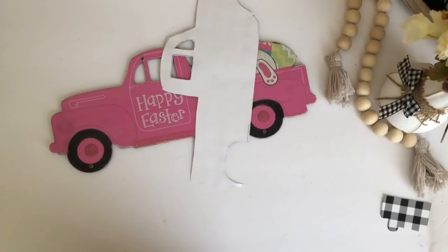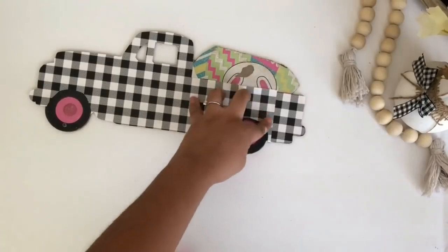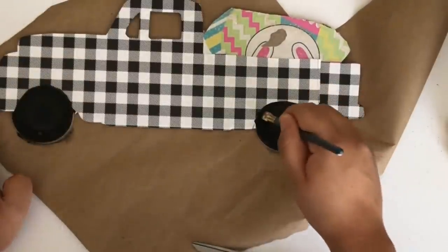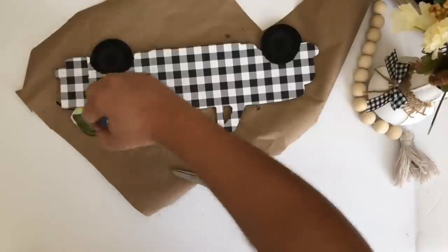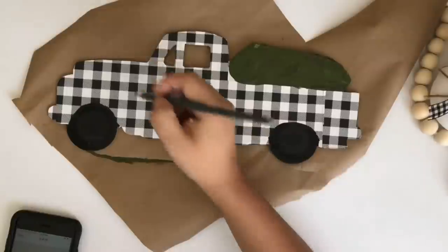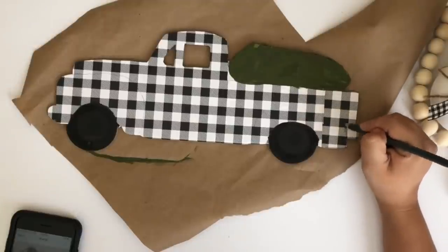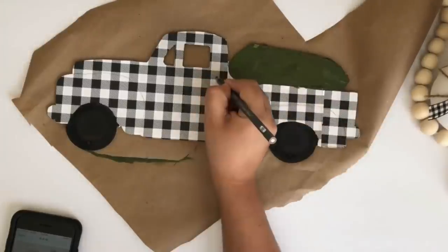I will be using my Elmer's glue stick to glue the paper. I wanted to cover the glitter on the tire as well as the pink, so I ended up painting everything with my black acrylic paint. I am painting the back using English Ivy Green. To add the details of the truck I had to go back to my video and screenshot a picture of the truck so I can have it in front of me and add the details. I am drawing the lines with a pencil first and then I will go over them using my Waverly chalk paint in white.